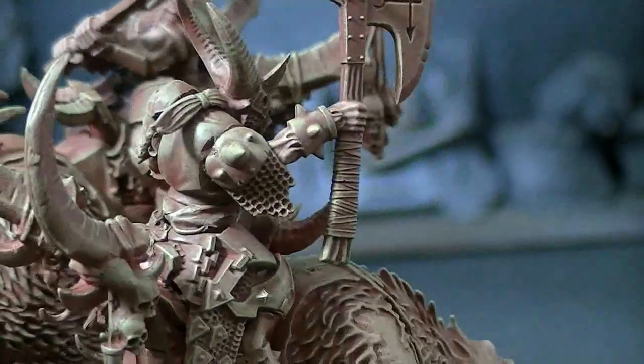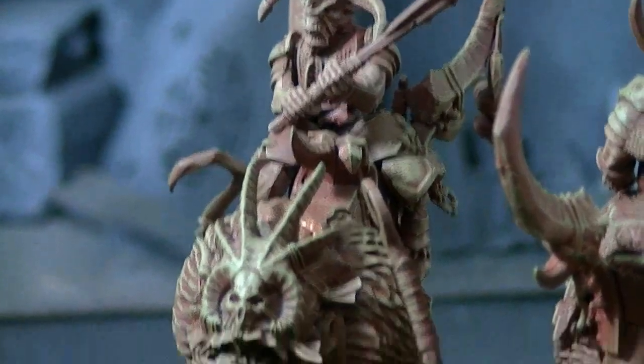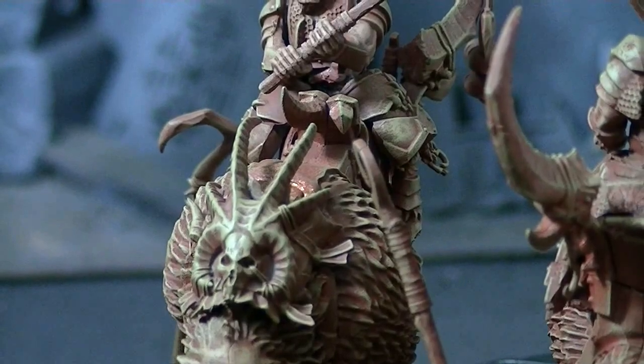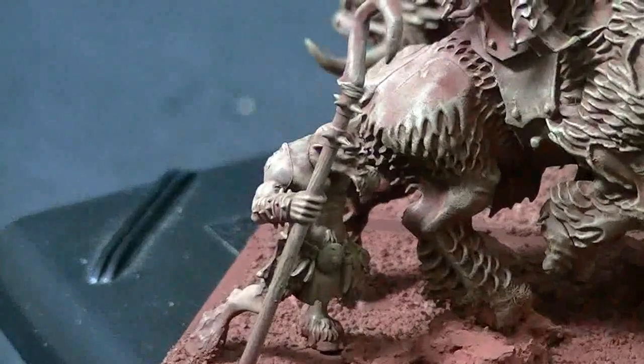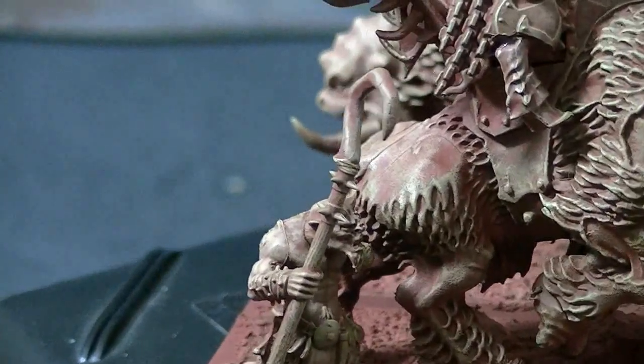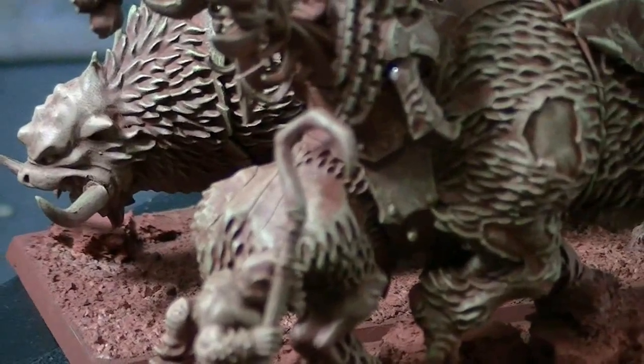This guy could make a really great hero on a chariot, although that may not be the best way to field a hero. With the Ungor, I gave them these shepherd's crooks. This is actually from an Ogre Kingdoms piece right here.